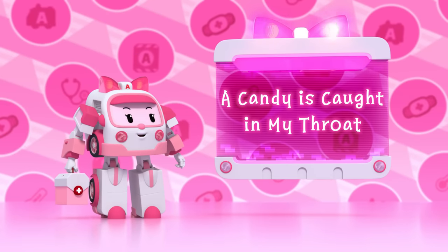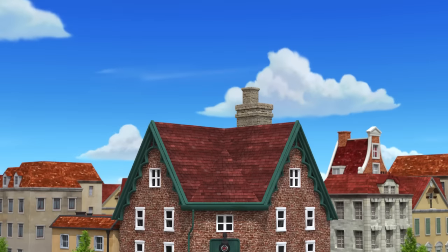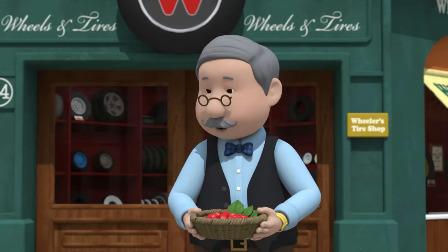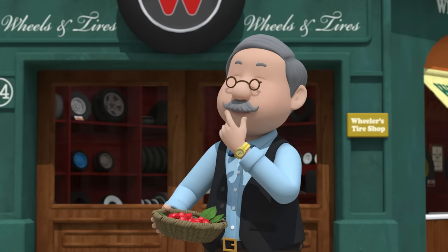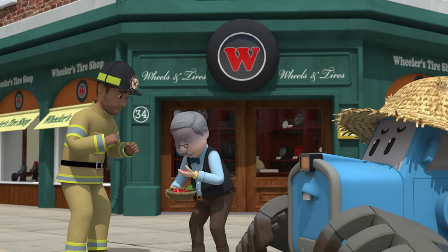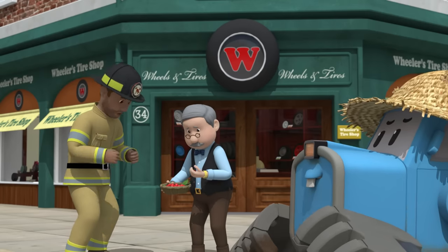A candy is caught in my throat. Hello, Mr. Wheeler. Hi, Tracky. Morning, Tommy. You're just in time. Have one of these fresh raspberries — Tracky gave them to me, they're just heavenly. Mr. Wheeler! Mr. Wheeler! I'm all right. Thank goodness you're fine.